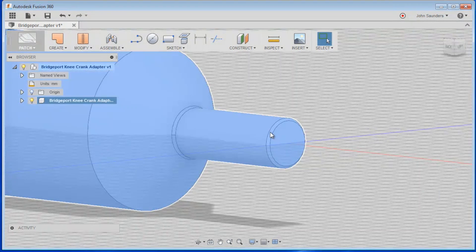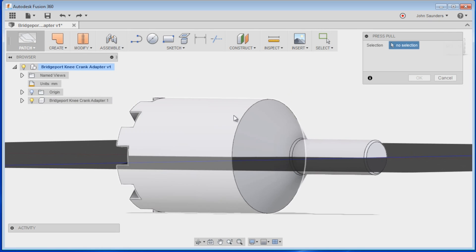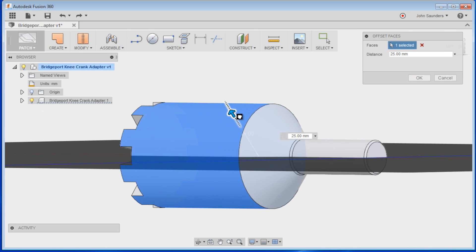Now you haven't created a new second body, but you've just made this one a proper solid model. So again, right click, Press Pull, and you can increase this stuff and edit it like so. I think I like the first method a little better, so feel free to experiment with both.